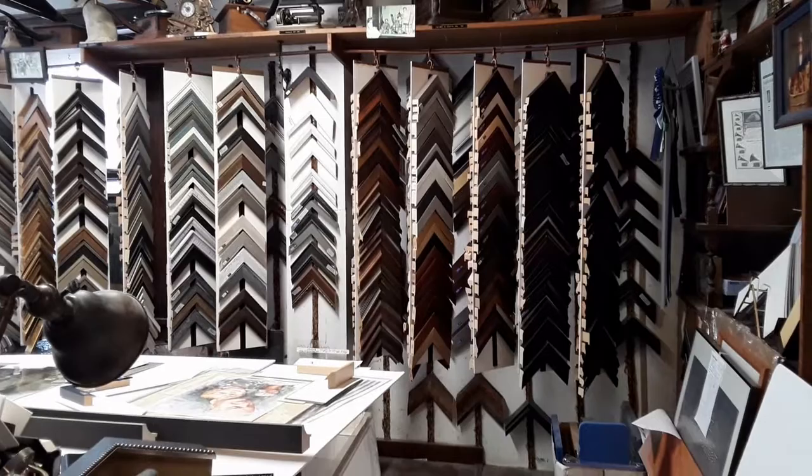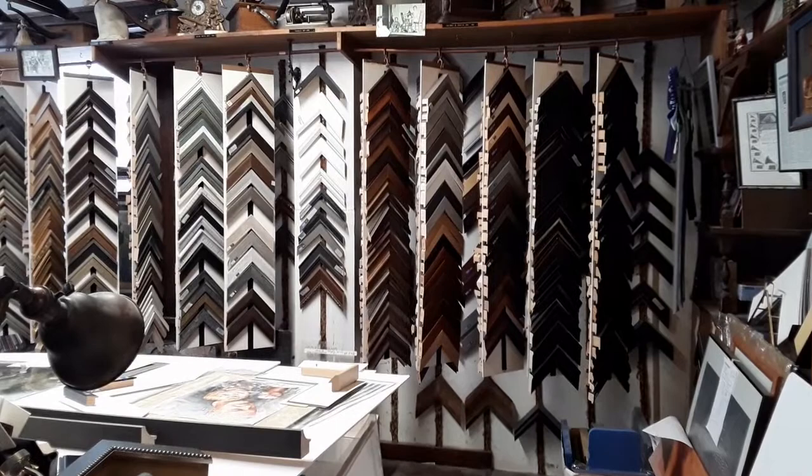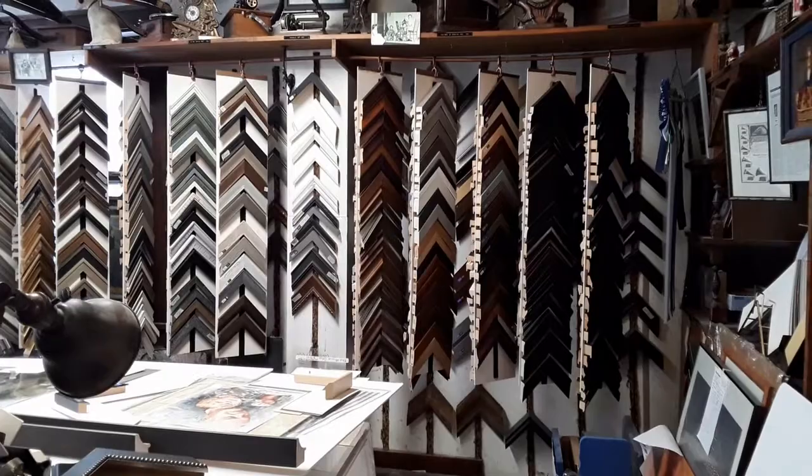Today is Monday, December 27th, just a couple of days after Christmas, and we've got the city shut down for a blizzard warning. So I thought it's kind of quiet in the shop, so it'd be a good time to talk about how to select mats and frames.